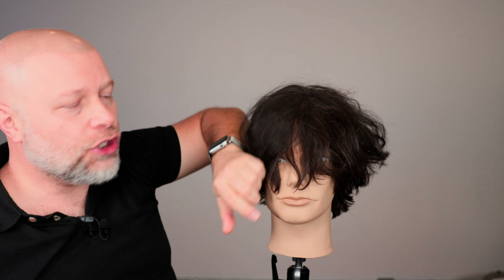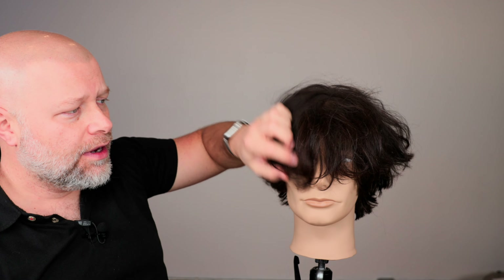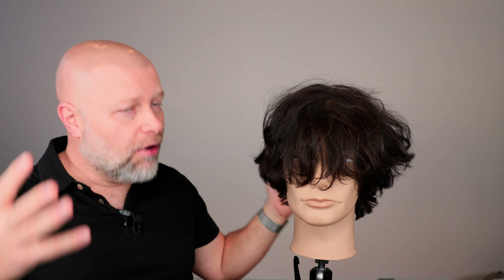The first thing you need to do as a client is make sure that you know what you can tolerate as far as hair being in your face. This is a hair-in-your-face haircut, or in your eyes. If you're a younger individual dealing with parents or someone at home, they're probably going to start complaining that the hair's in your face or in your eyes, or if you're playing sports and all that.